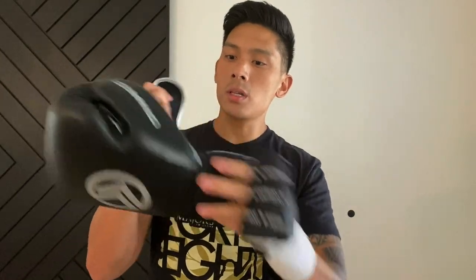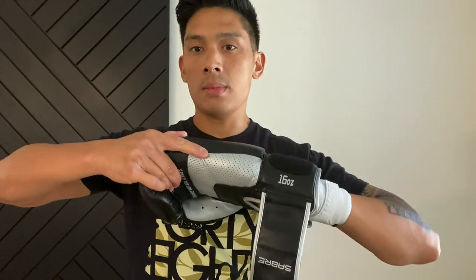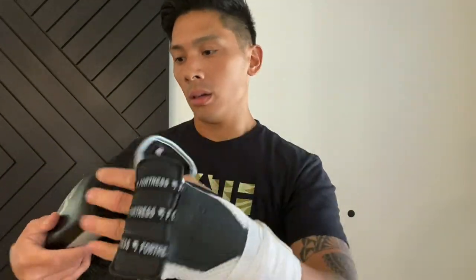It feels really good. I have my 16-ounce Onward Sabre boxing gloves here — just to show you guys how easy it is to slide these in. That really was the big issue I had with the previous Fortress Boxing Fast Wraps: putting my hands into the boxing gloves would be way too tight and snug, and it would just take longer than I wanted to break them in. With these 16-ounce Onward Sabre boxing gloves, my hand fits in there very nicely with no issues, and I can slide my hand out just fine. If I were to remove the gel knuckle pad, I'd get even more room on the inside — it doesn't feel as restrictive. Even with those gloves on, I didn't feel like my hand was going numb.